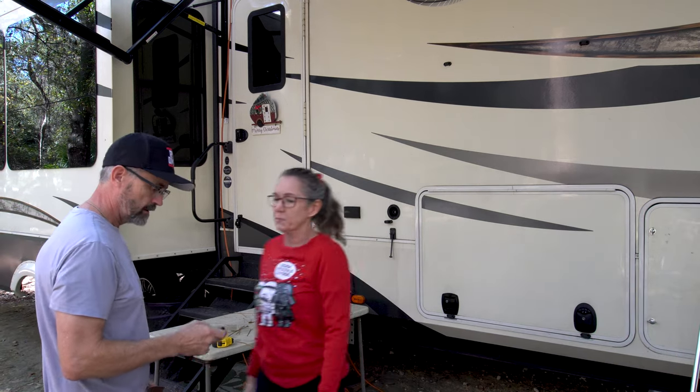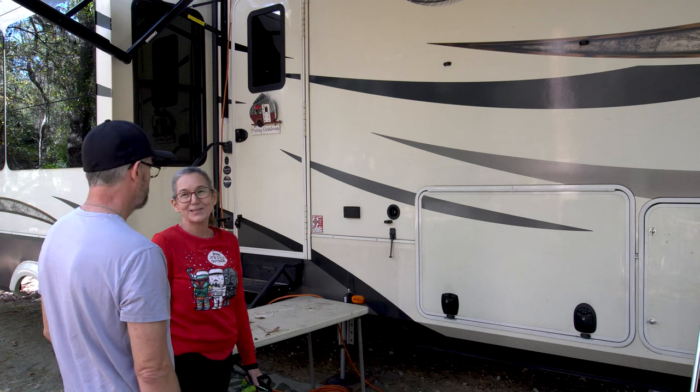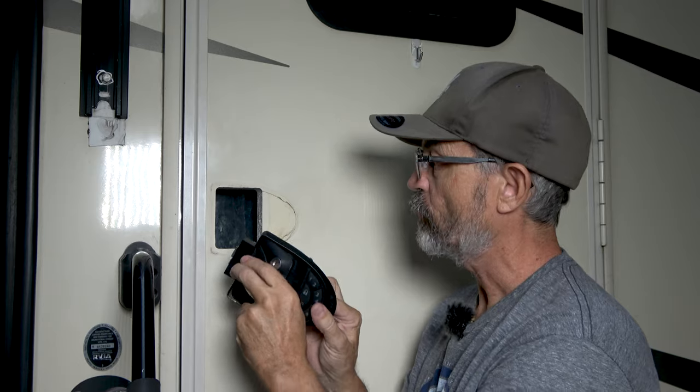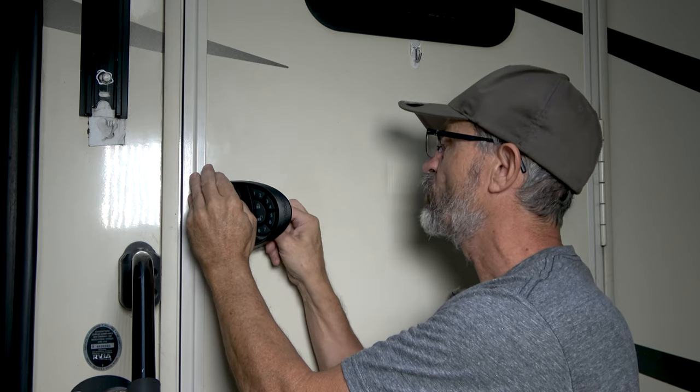One of the first upgrades we made to our Grand Design Solitude fifth wheel when we bought it over two years ago was an added RV lock keyless entry system to our front door. It has worked flawlessly since then, making it much easier to lock and unlock the RV without using keys.